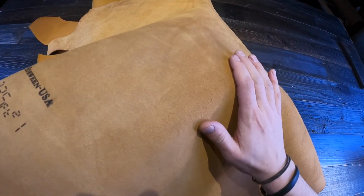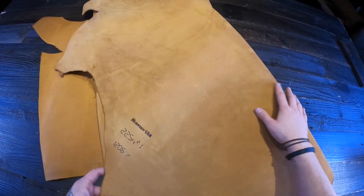Moving on to the flesh side, you have a more brown color tone. Very clean, no extra fuzz or fiber.